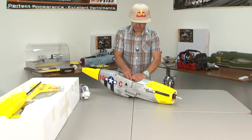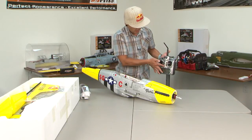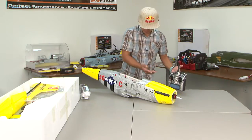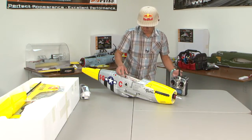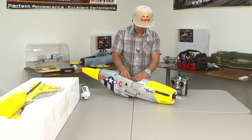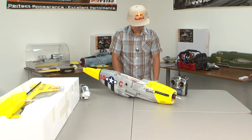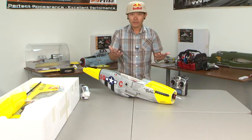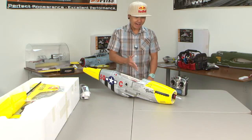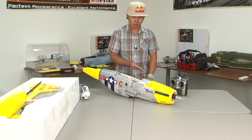Now all you have to do is unplug the battery and turn off the transmitter. I'm turning it back on now with everything normal — throttle all the way down in the idle, lowest position. When we plug this in, the speed control should initialize and be ready for use. As you can see right there, it took a few seconds and she's programmed.